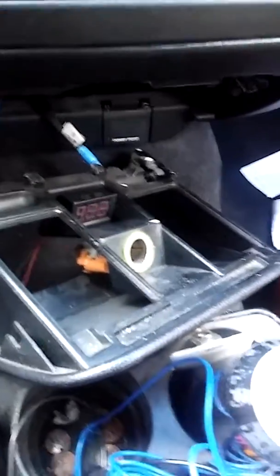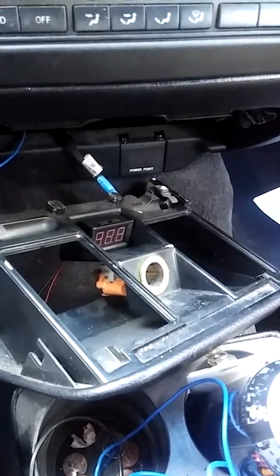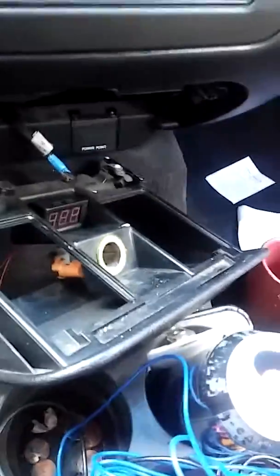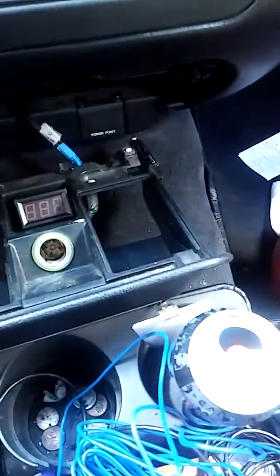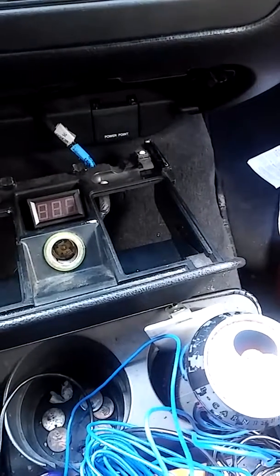After getting the switch in, I found the perfect spot for my voltmeter. I tapped it into the ignition fuse and grounded it by the fuse panel, ran the wires behind the cigarette lighter tray. I want to put it right in this spot — I'm gonna tack it, glue it right there. I think that'll be a great spot. I'll recess it later.